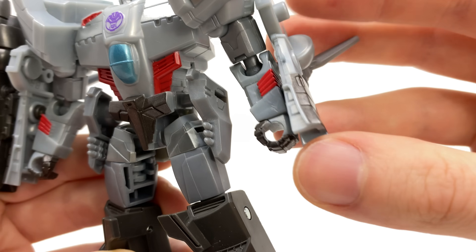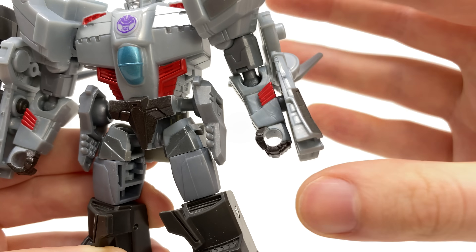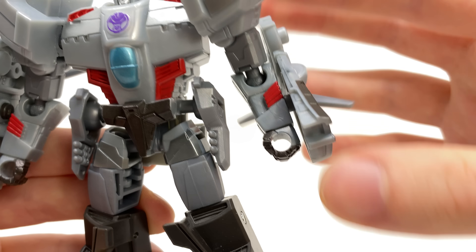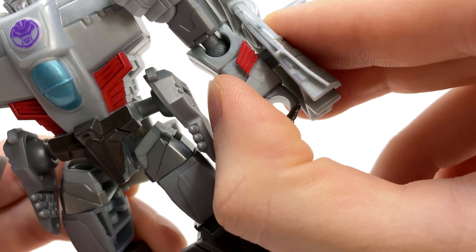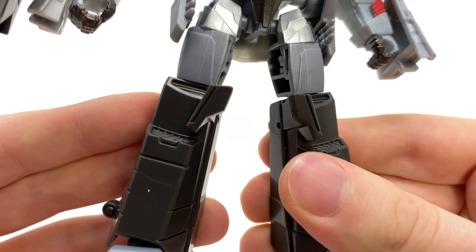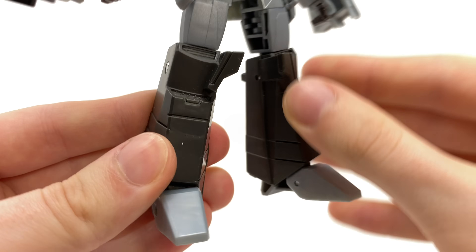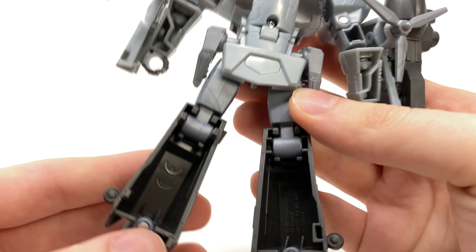I don't like these propeller blade things that are just hanging out on the arms. I am aware that these are inaccurate to the series and they don't actually tab into anything — they just rattle around which can be a little annoying. I do wish you could have clipped them into the forearm to make them secure. Coming down to the legs, they look decent but the figure is very lightweight and incredibly lacking in the plastic department.